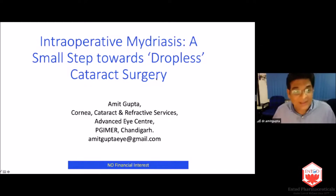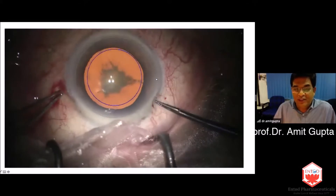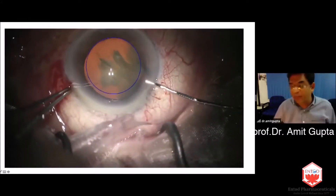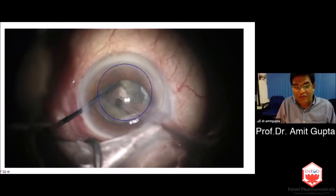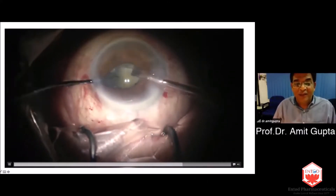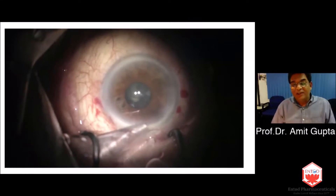This is about intraoperative mydriasis. Maybe one and a half, two years back, we had a huge OT list — maybe 20 cataract surgeries. This patient had been waiting in the preoperative area all day. By the time I took her up at about three o'clock in the afternoon, you can see what is happening. She had put dilator drops in the morning; this is pupillary fatigue — the pupil has come down. We can see it's much less than 5.5 millimeters, which the blue line is signifying.